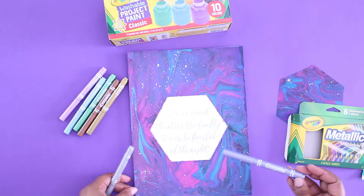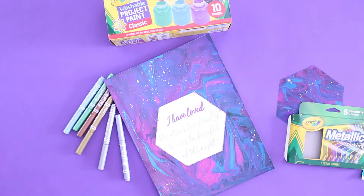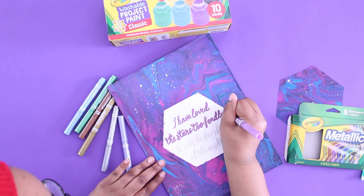Don't forget you can use metallic markers, but I definitely recommend a fine point. Be sure to check out crayola.com/crafts for more ideas like this. Thanks for watching. Be sure to like and follow for more.